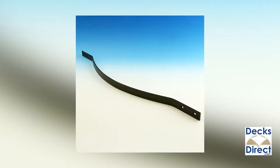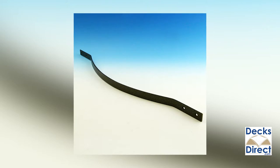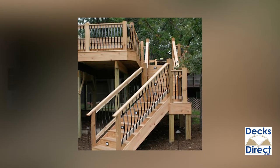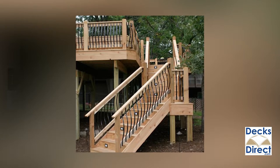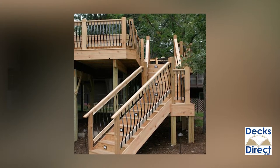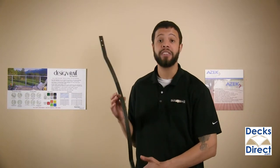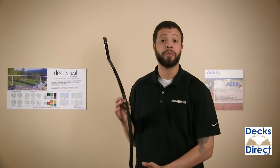The old world charm of traditional wrought iron with a gentle arc design, these balusters mount to the outside of deck railing and feature a 100% galvanized powder coated steel construction. Available colors complement your wood or composite decking and the steel construction gives you a maintenance free result.